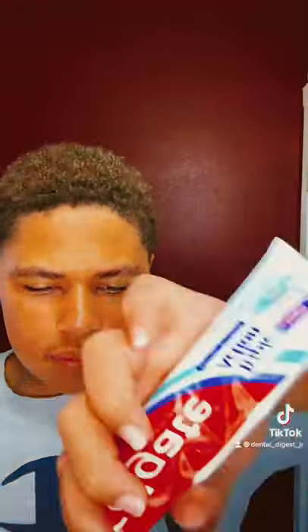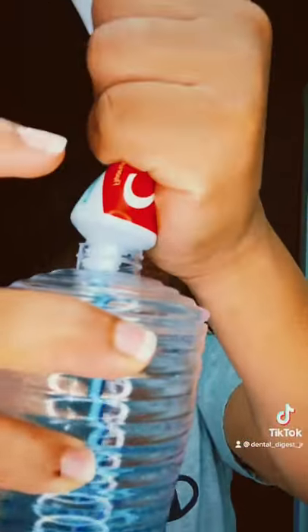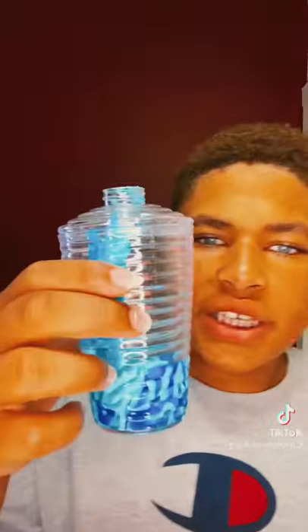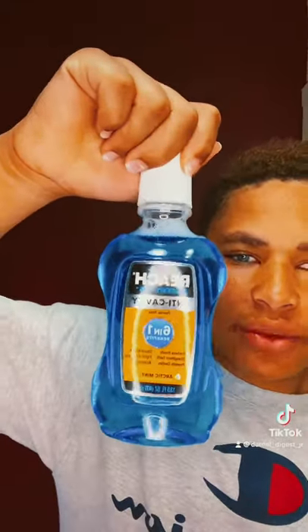Now let's put in the tube. The toothpaste is too thick, so I'm going to add a little bit of mouthwash in there. The mouthwash I'm using is this Reach Essential Anti-Cavity 6-in-1 Mouthwash with 6 benefits. It's really good, I really like this one.